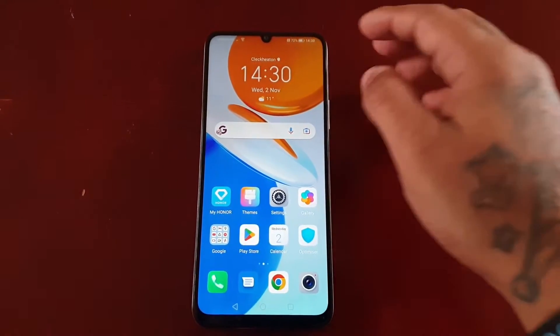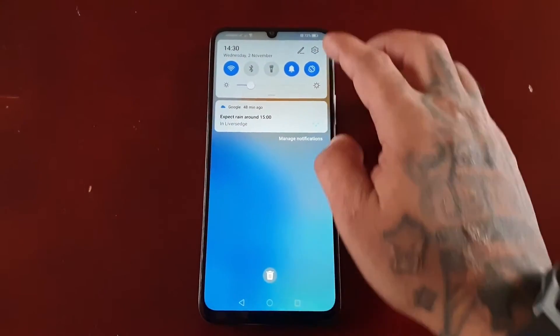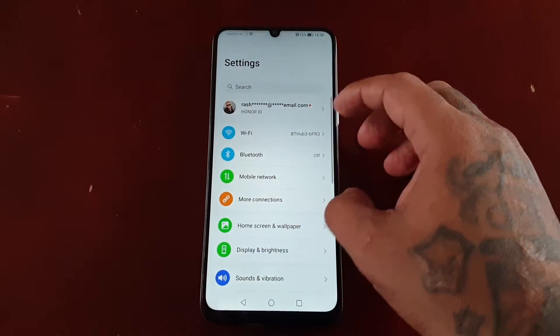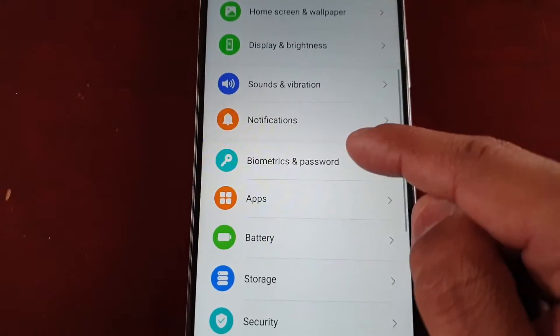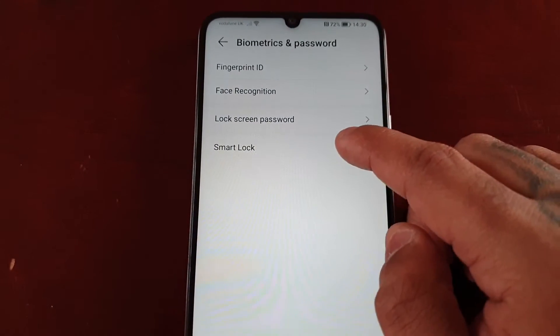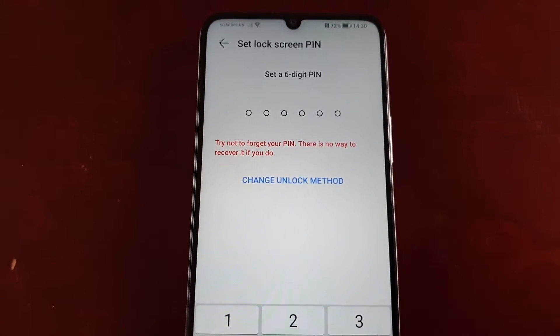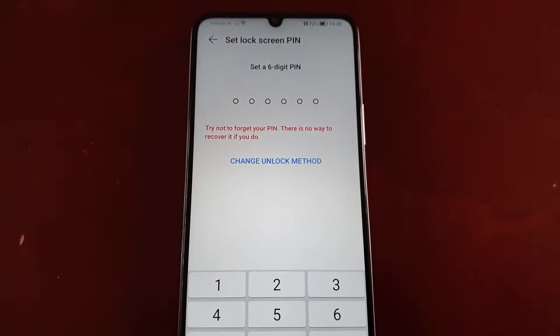To set it up, simply pull down the notifications, go into the settings, and scroll down and look for Biometrics and Password. Then select Smart Lock.